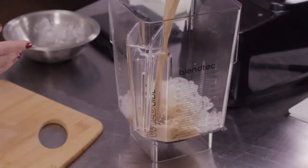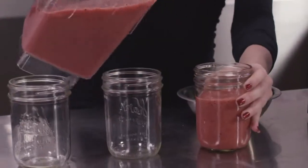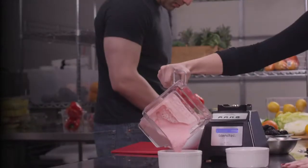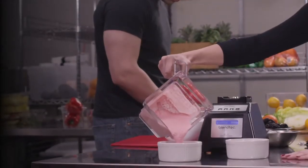So even if you offer frozen coffee drinks in the morning, smoothies in the afternoon, and milkshakes at night, the EZ600 has the versatility to rise to the task.